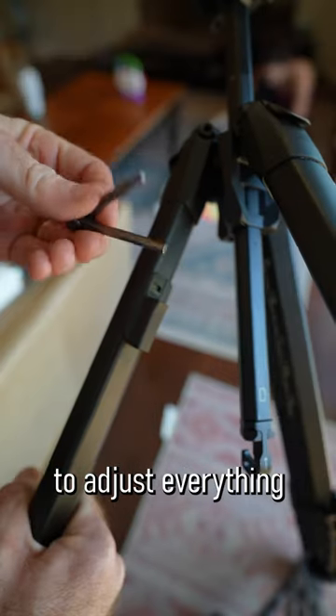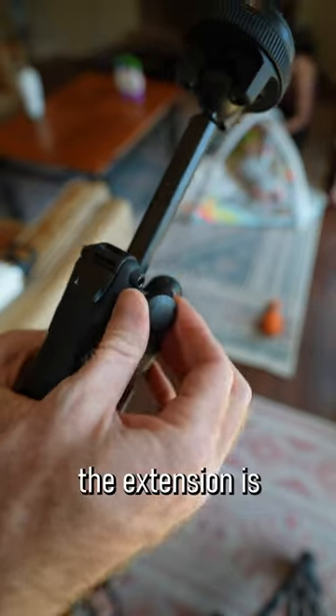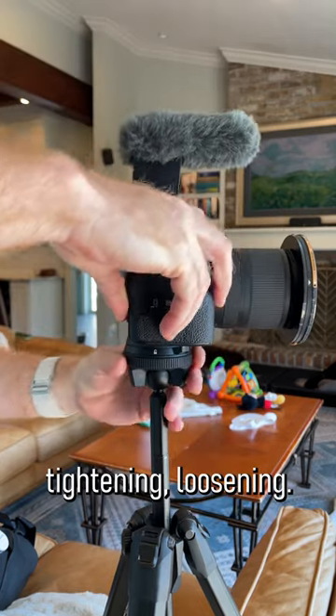They include a tool to adjust everything that lives with the tripod. The knob to raise and lower the extension is also magnetic, so it tucks away nicely. The head is really intuitive for locking, unlocking, tightening, and loosening.